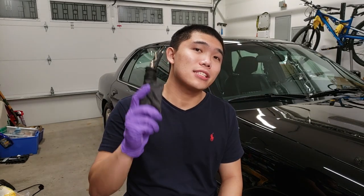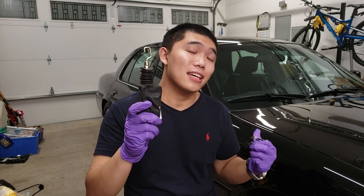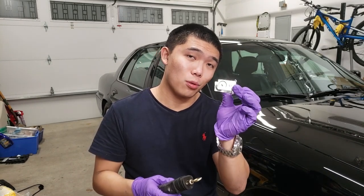What's up guys? C2013 here and today I'm going to show you how to change out a door lock actuator on a Mercury Marauder, Lincoln Town Car, Crown Vic, or Grand Marquis without having to drill and re-rivet the bracket.